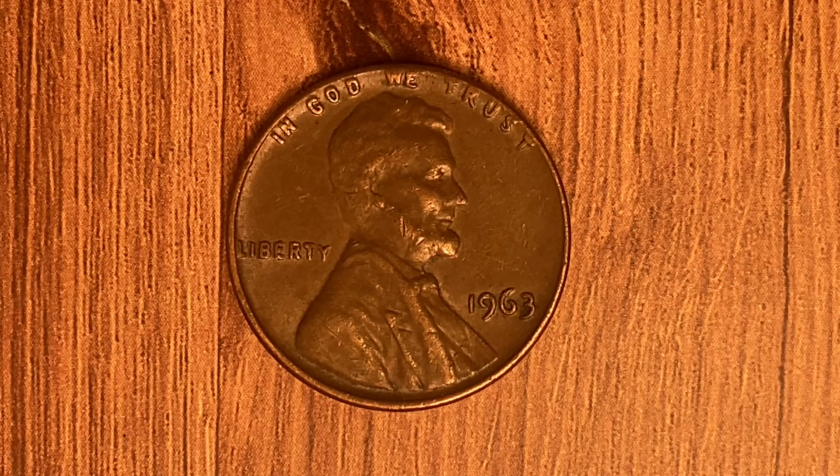The face value is one cent. However, this coin is currently worth 17 cents for one found in uncirculated mint state 60 condition, and can be worth as much as $1.16 for one found in brilliant uncirculated mint state 65 condition.